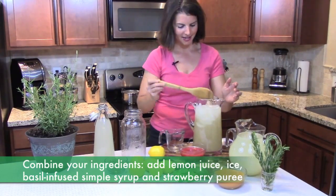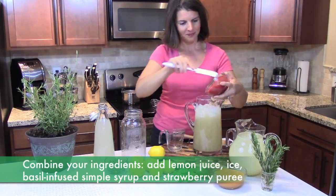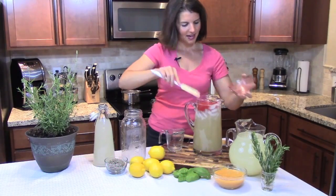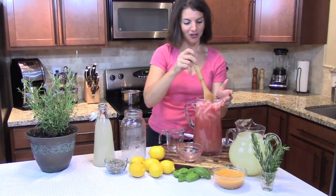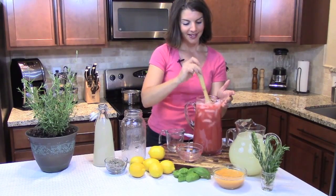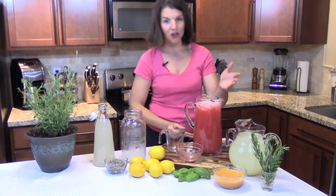Last, I'm going to go ahead and add about one cup of pureed strawberries. Give that a simple stir, and you're ready to serve. Of course, you could pop it in the refrigerator and keep it overnight. It's a beautiful red color, and you could serve it with a garnish of basil. That's how you make infused lemonade with a homemade lemonade recipe.